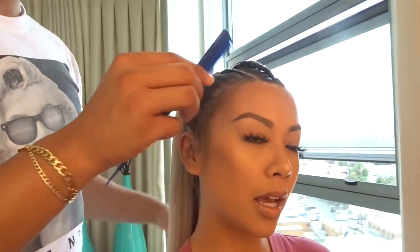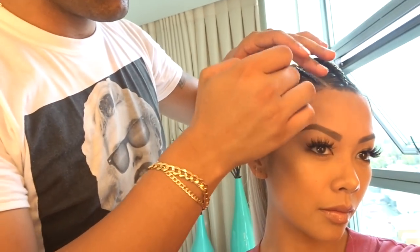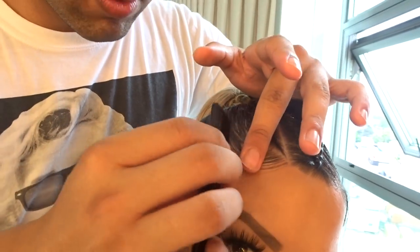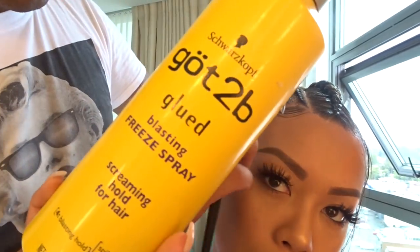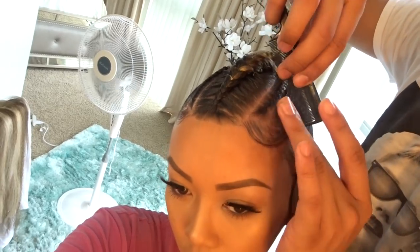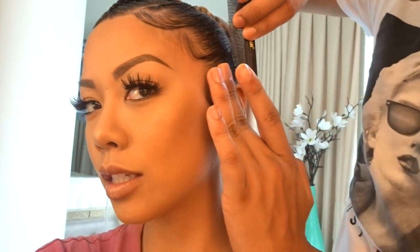Now I'm about to work on these baby hairs. We have a little product — put it on the edges and we're going to swoop them. Got To Be Glued blasting freeze spray. We're playing with the baby hairs, doing the swoop sideburns look.